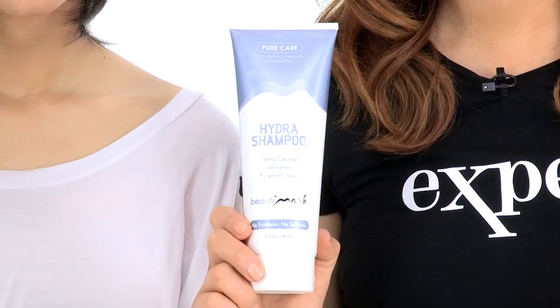To get the most life out of your human hair wigs, I recommend using the Pure Care line by Beauty Mark.